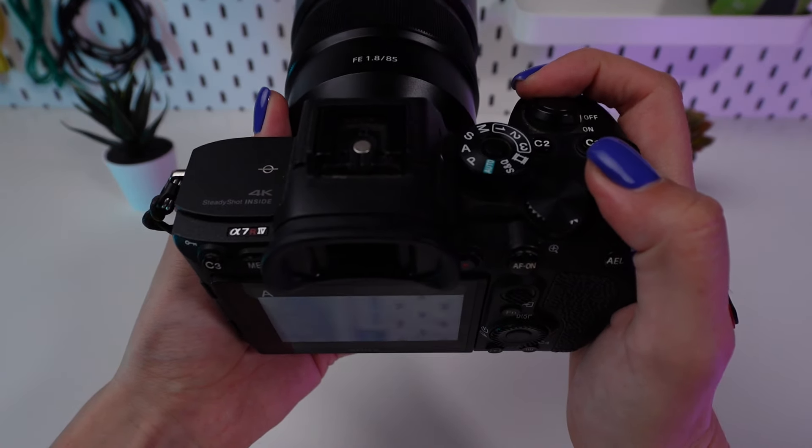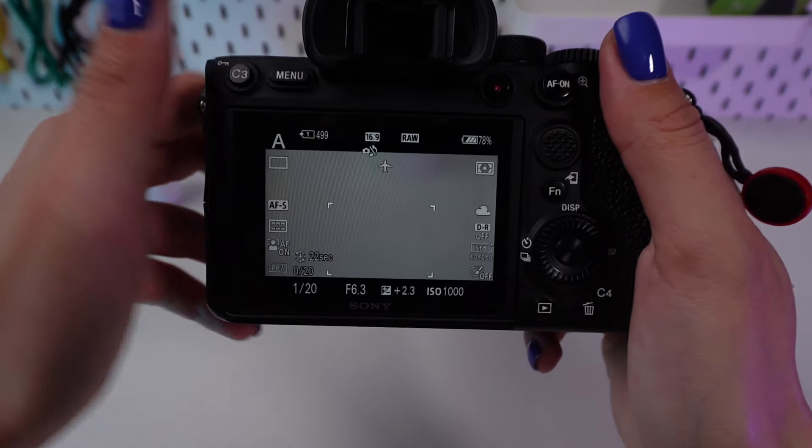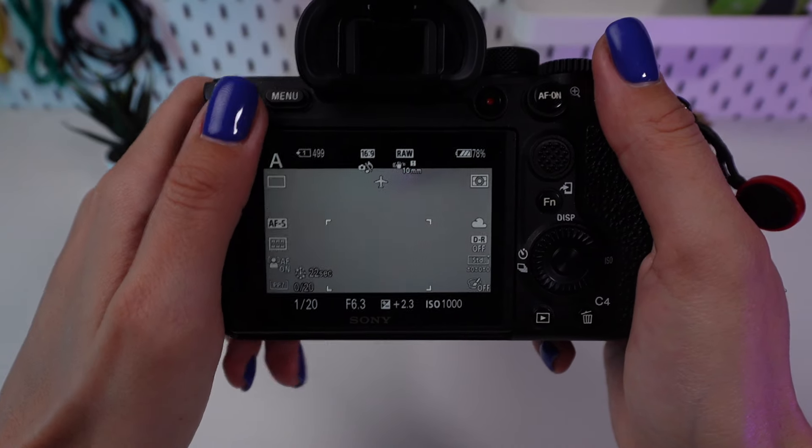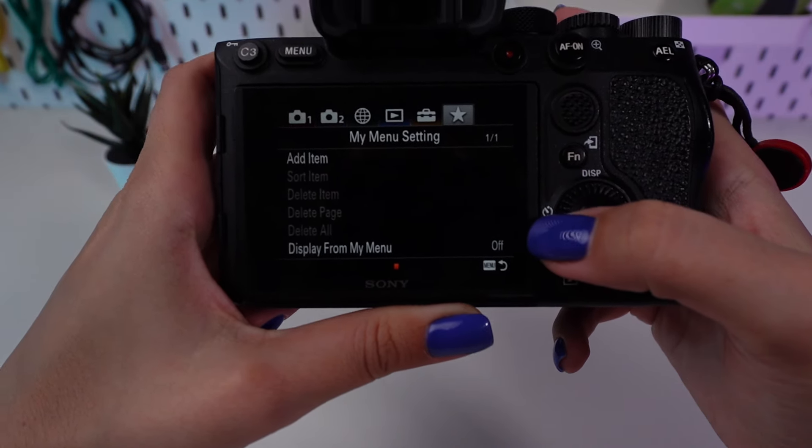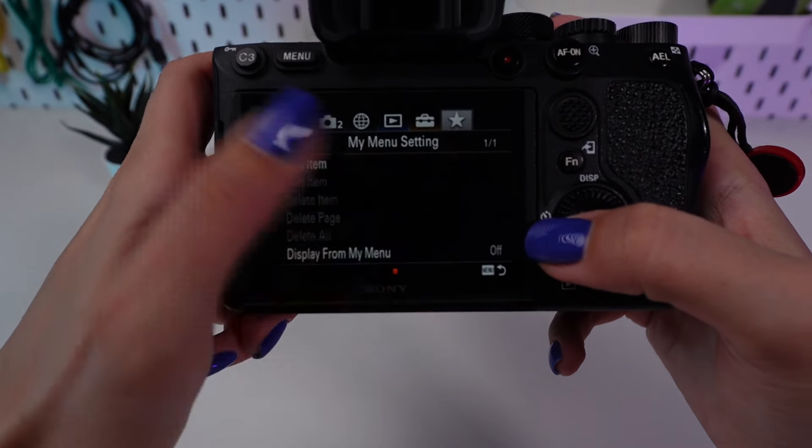Turn on your camera by flipping the power switch, usually located right around the shutter button. Press the menu button to enter the main menu. This button is typically located on the back of the camera. Use the control wheel or the directional buttons to navigate to the setup menu.